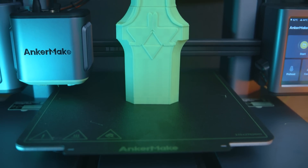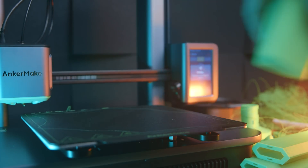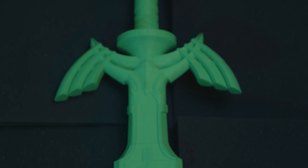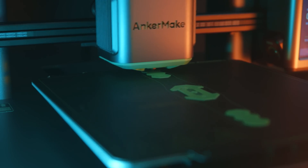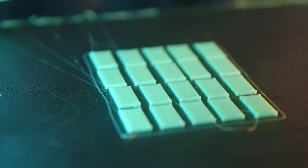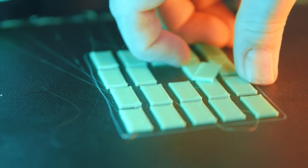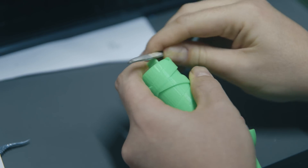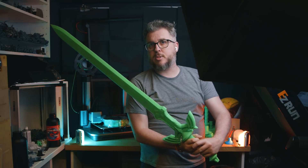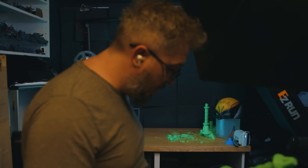I found a full Master Sword model online and — to give an example of the build plate size — I was able to get all the parts, including the handle, onto one build plate. Despite being separate components, the entire sword printed almost without issue in nine hours. I clicked print, went to bed, and woke up the next morning to parts of a Master Sword. With a bit of sanding, filing, and gluing, I had a complete Master Sword that was essentially printed overnight.